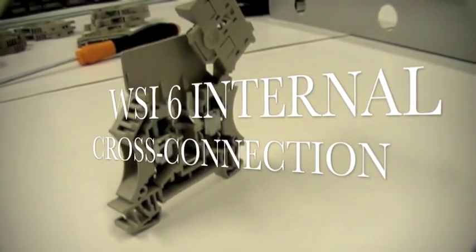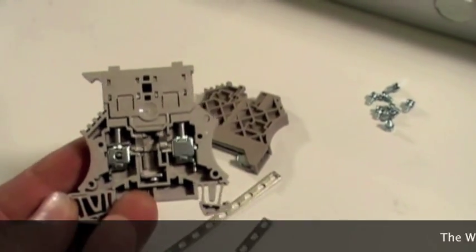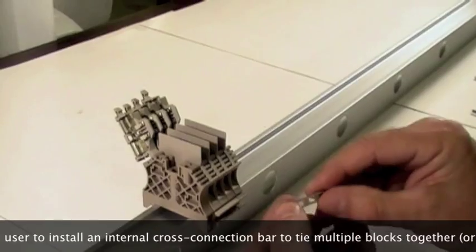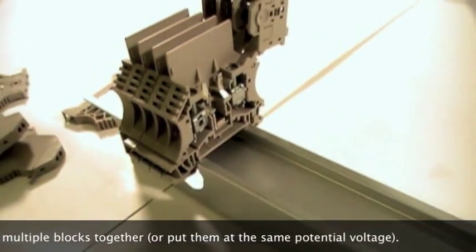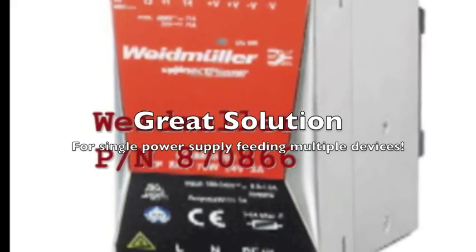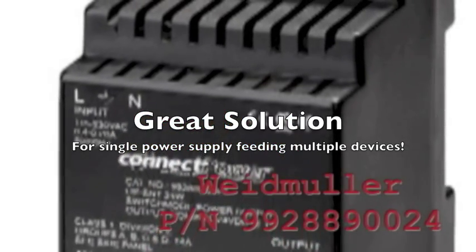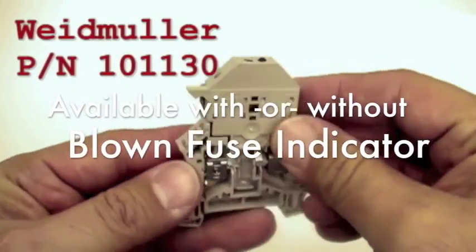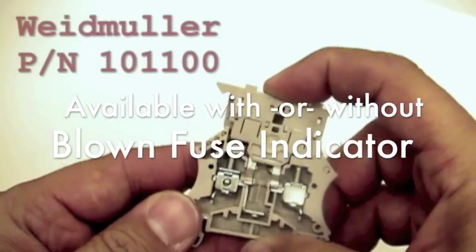The WSI6 fuse block allows the user to install an internal cross connection bar to tie multiple blocks together or to put them at the same potential voltage. This is ideal for situations where a power supply is used to feed multiple devices. The WSI6 fuse terminal block is available with and without blown fuse indication.